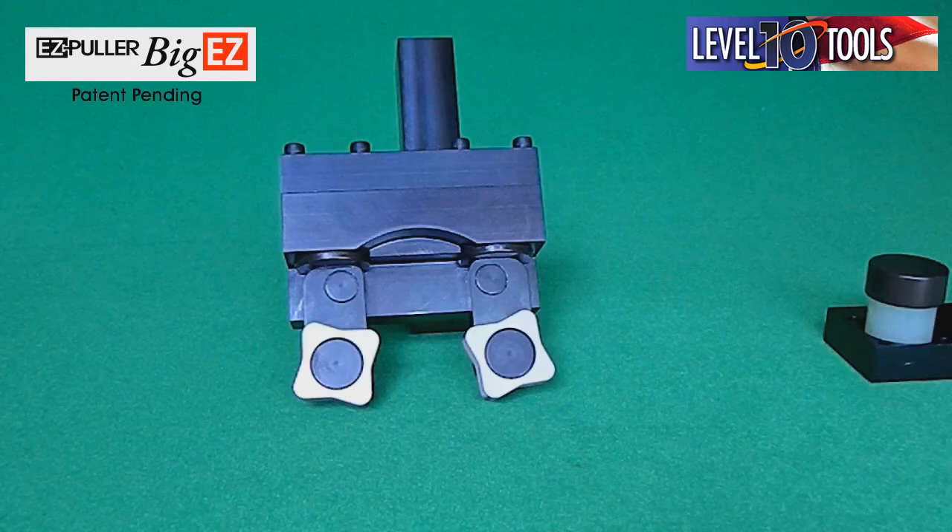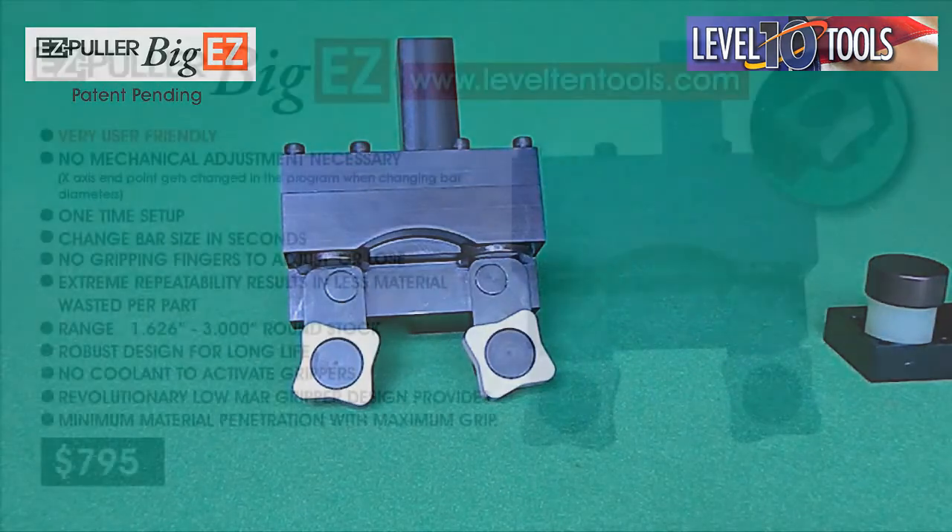The Big Easy will pull a 100-pound bar at 300 inches per minute with great repeatability. The tool comes with a 60-day money-back guarantee and a two-year limited warranty on all components.